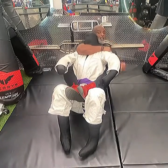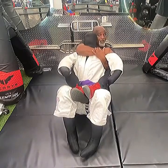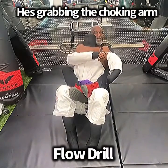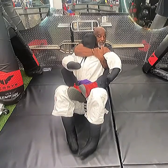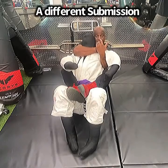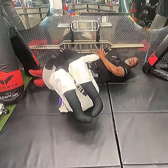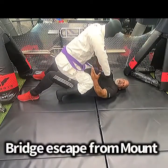Now let's say you can't get the rear naked choke — he's grabbing your arm and pulling it down. You still have the position. What you'll do is take this arm, put your hand over his head, and go for the armbar.